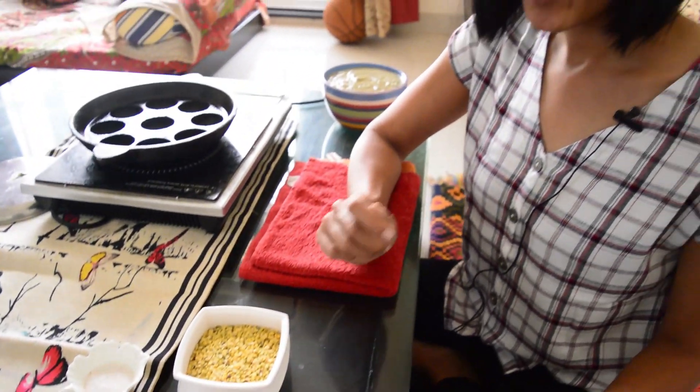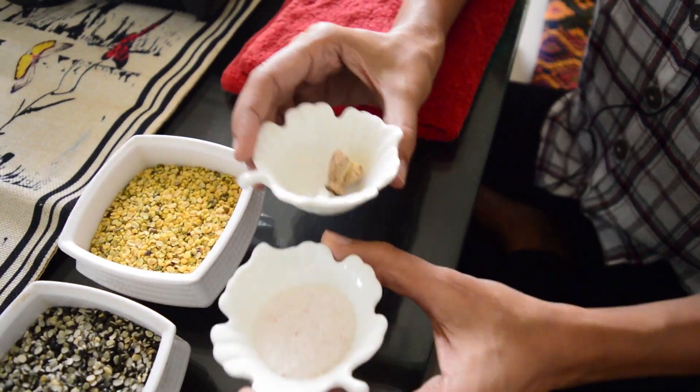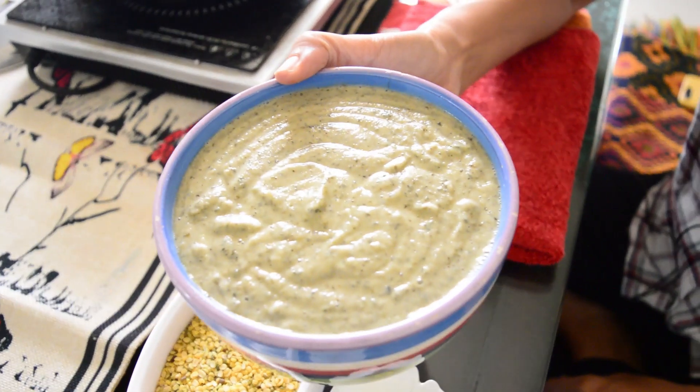After soaking, we are going to grind it in the mixer with rock salt and a piece of ginger. Once we blend it, this is what we get — the batter of bada is ready.